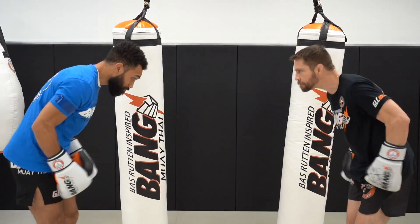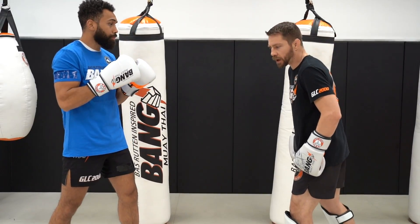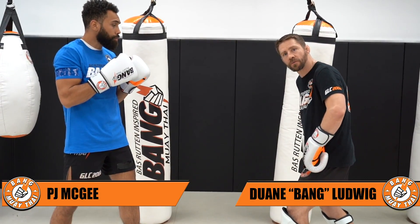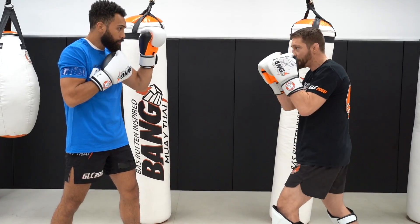Alright guys, it's time to take you through a couple of tips and tricks on how to properly develop a double jab. So, there are a couple of ways to do this. I would like to make sure we get the power to the jab to come from the rear foot and reload that lead hand back to your face each time.